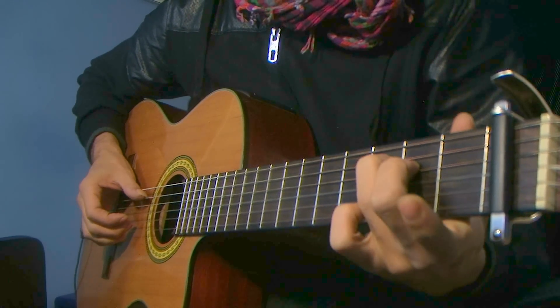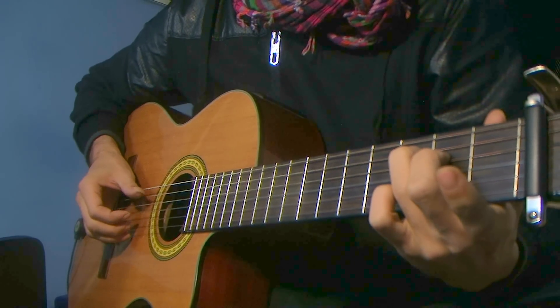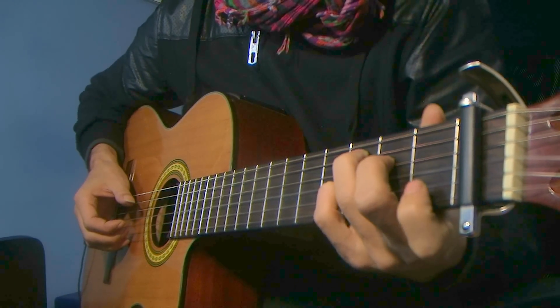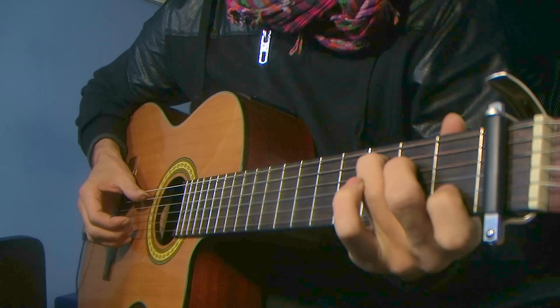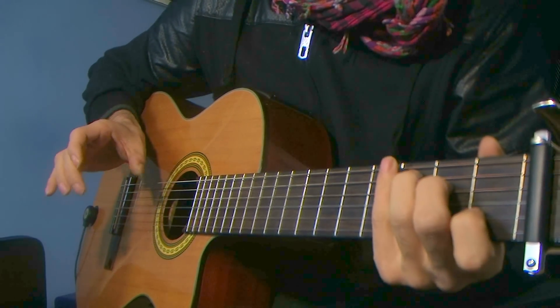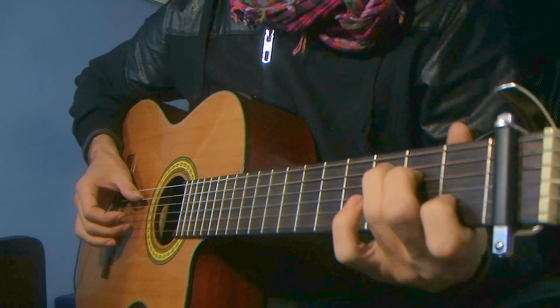Lift up your index, put down your pinky on the second string, third fret. Then lift your pinky and go back to the C chord with your index on the second string on the first fret. Just practice by picking — it's like pinching inside those two strings.